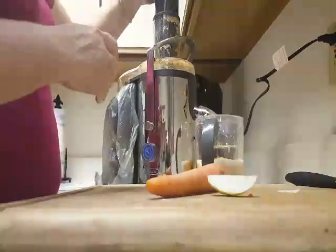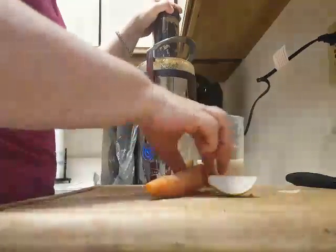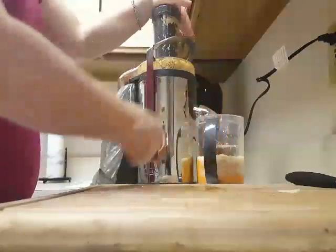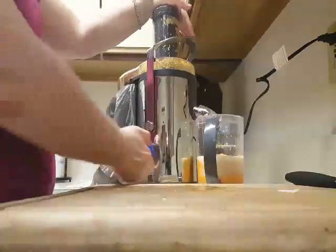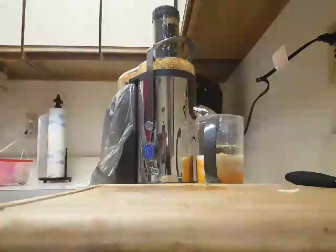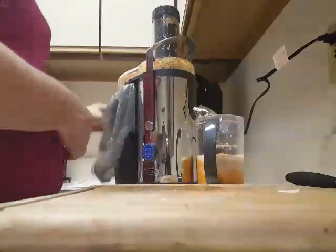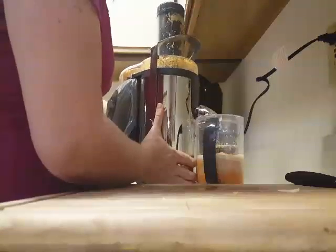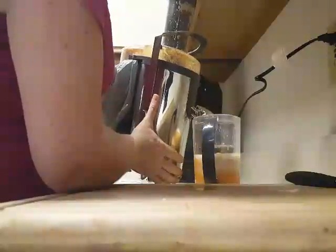Almost done. And last but not least. Now we are turning off the juicer. We need to let the juice drip out because it will continue to drip.